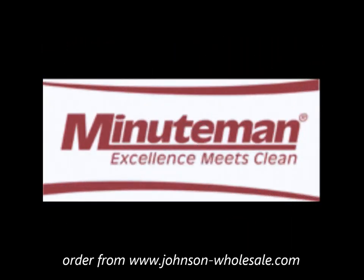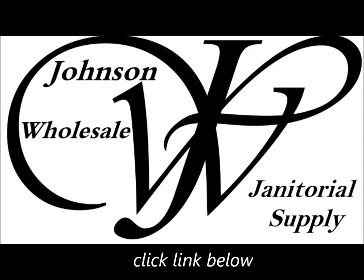Minuteman International — bringing an end to your cleaning wasteland.